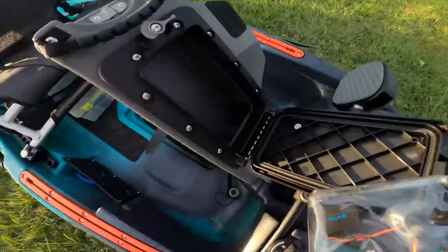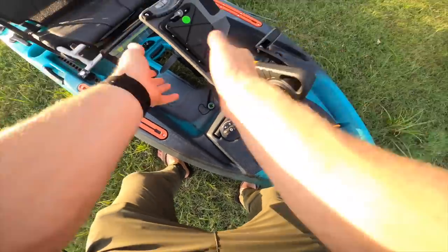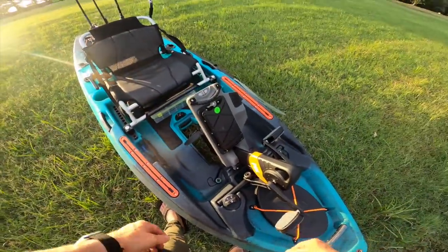All right, we got a little dry storage — I forgot to mention that. Sweet, put the GoPro batteries in there and we will lock that up, keep your goodies nice and dry. Perfect spot for a cell phone.